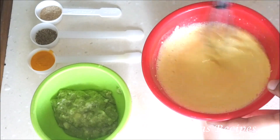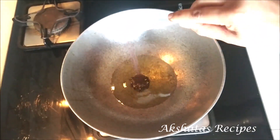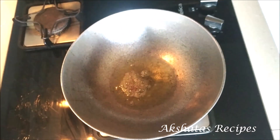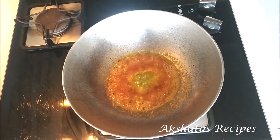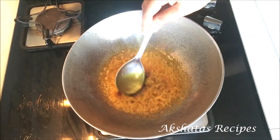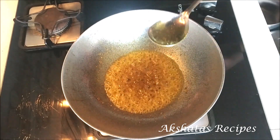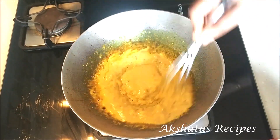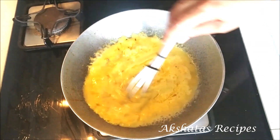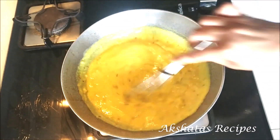We don't want it very watery — it should be like a thick dosa batter. I've heated about a tablespoon of oil and added my mustard seeds, cumin seeds, hing and haldi. Now I'm going to add just one tablespoon of my green chilli and garlic paste and fry that really well till the rawness of the chilli and garlic go away. Then I'm going to add the besan and water mixture, keep adding a little more water and whisk or stir continuously till there are no lumps in the pitla.